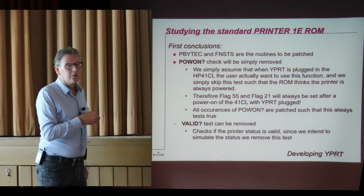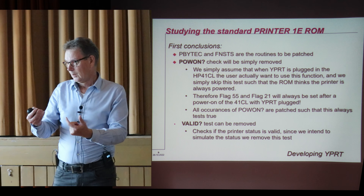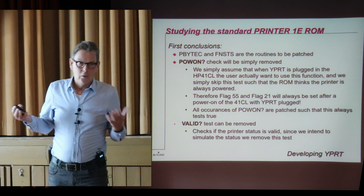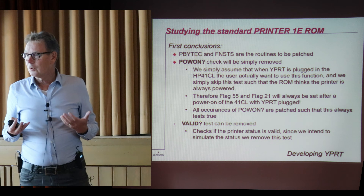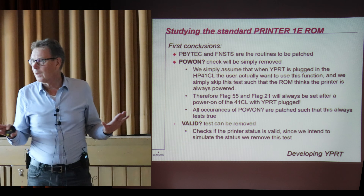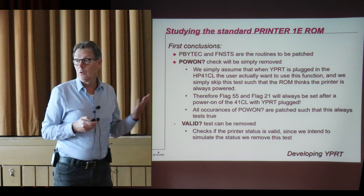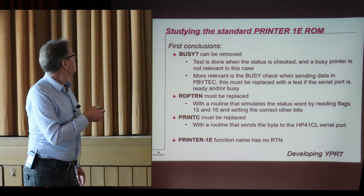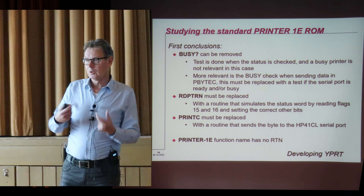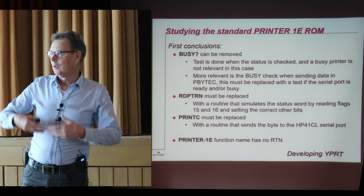The valid test: there's something in the printer where if you read the status, the status is not always valid, so this instruction checks if the status is valid. I'm not really interested in the printer status — if it is busy or not — so I thought, okay, let's skip this step and assume I always have a valid status. Also remove this test. To check if the printer is busy, I don't care much. The only thing I care about is whether the serial port is busy, and I can do that check in the real printing routine.